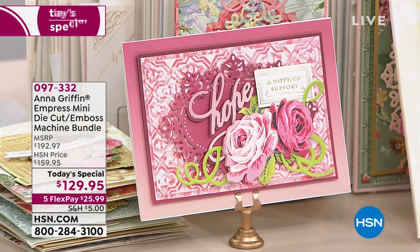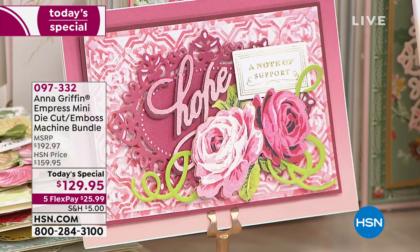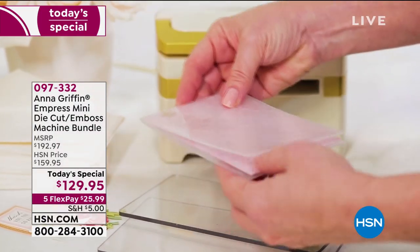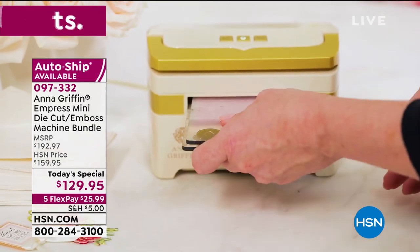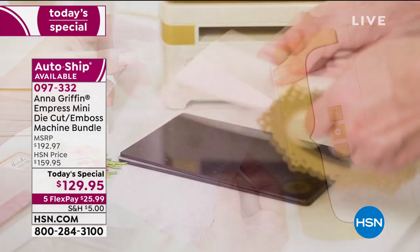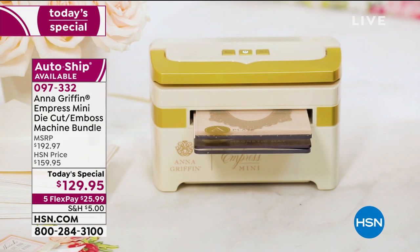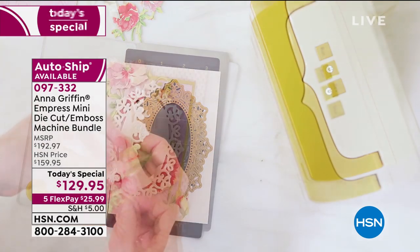This is such a beautiful way to start because this gives us an idea of what we can do. We're going to be able to make that card with everything we're receiving today with our mini Empress. You get the word 'hope' and all of the important plates — the A plates, the black magnetic, the embossing mat, the metal shim, a D plate to use other brands, cutting dies, the frame layer, two flourishes — all of it for one day only here at HSN for $129.95.